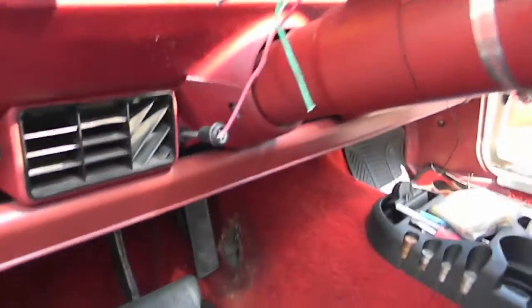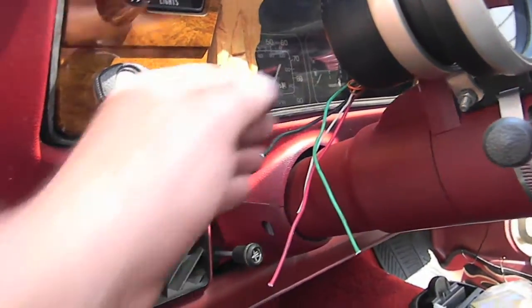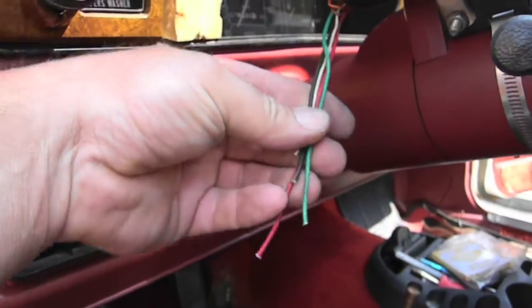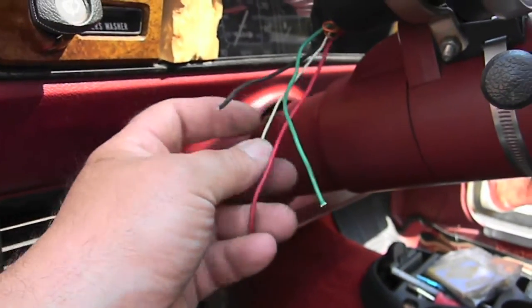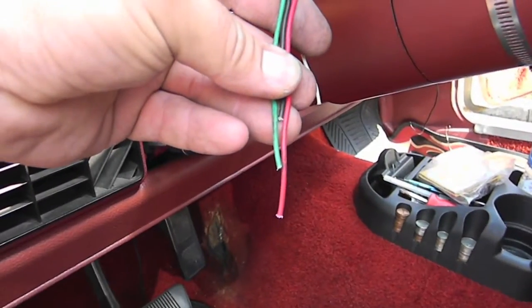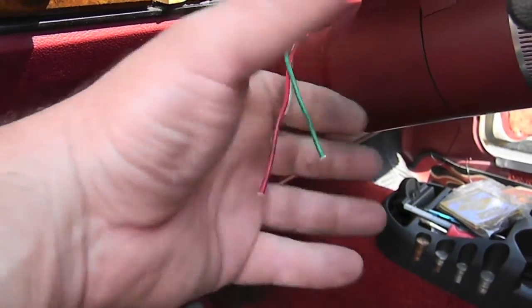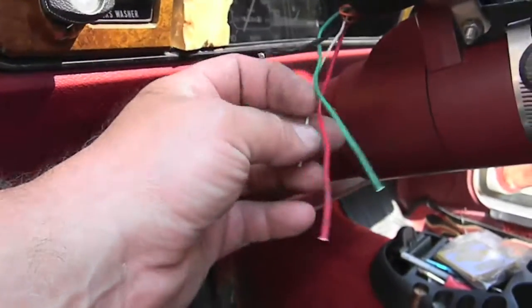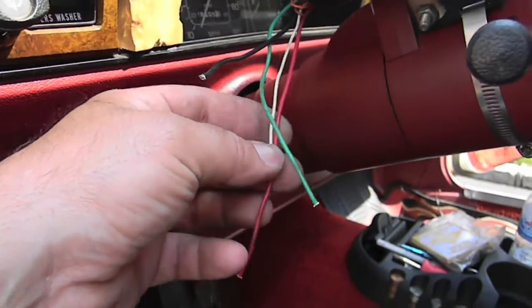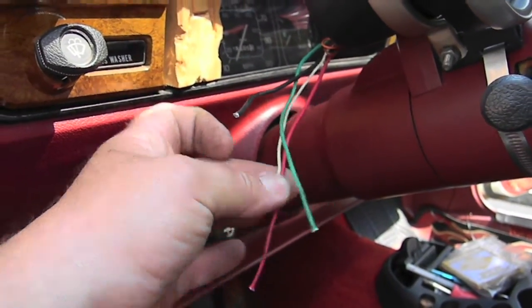Okay guys, this is wiring 101 — I'm not doing it, I'm just explaining it and the junior is going to do it. These are your wires, cut all different lengths — ignore the white one for now. They're all three different lengths so I can do all my splices and then coat them and not have a big ball in the center. The white one is for the light, and it's going to get teed into the hot when we put the key on so the light will come on.